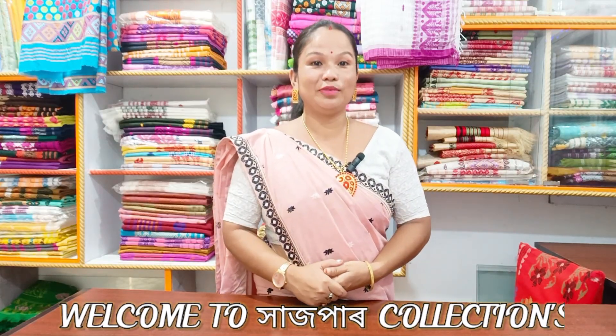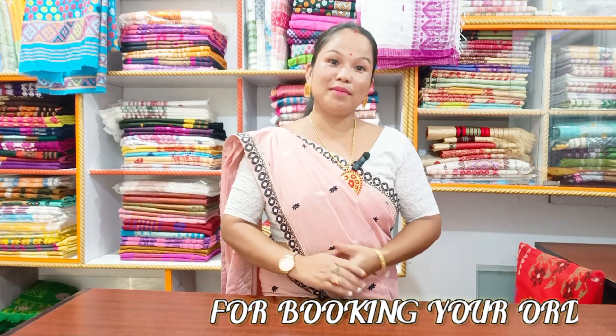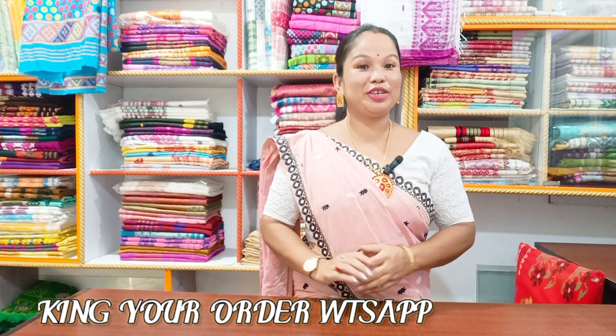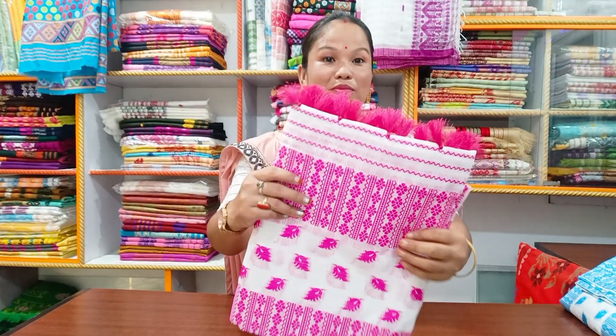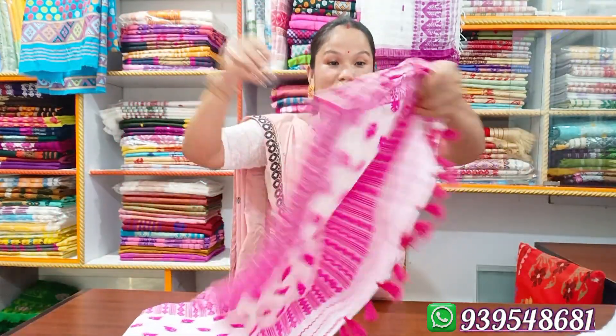Hello everyone. I am very well-known from the audience. Welcome to the RADY GORI.